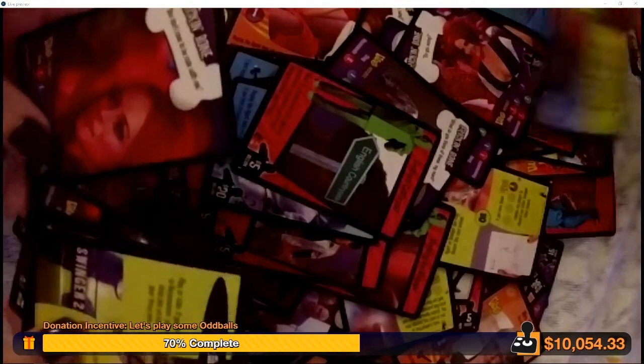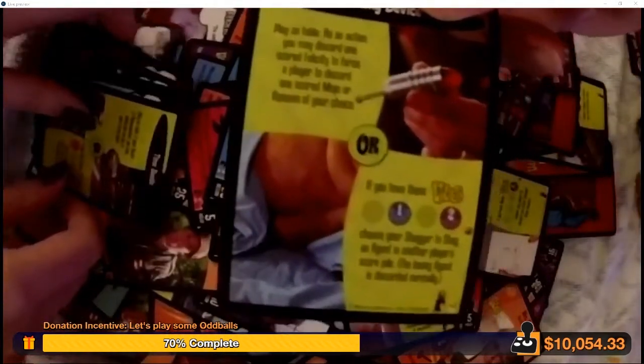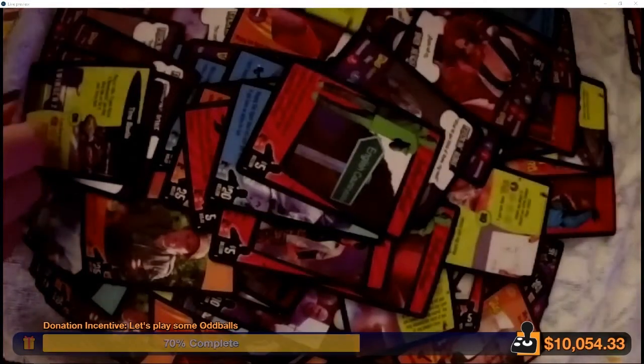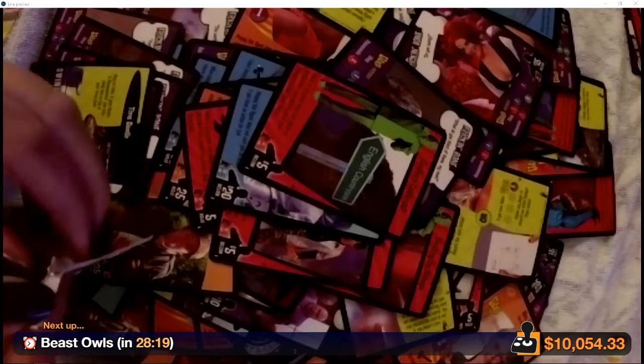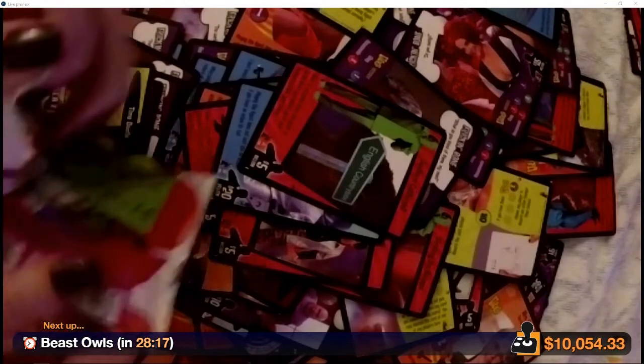Are those giant homing devices stuck up Fat Bastard's ass? Yes. Austin Powers trivia starts — my time has come.